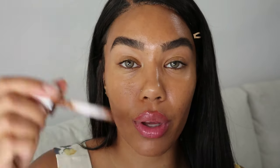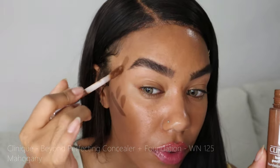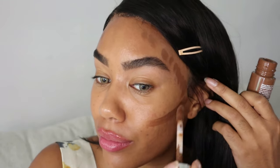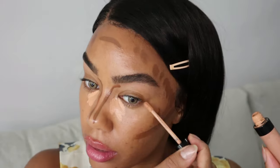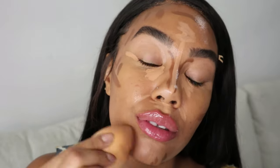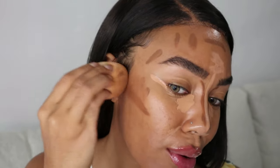The reason I'm not using a beauty blender is because the foundation is so light coverage that it basically just disappears, so I'm using a brush for a little bit more coverage. For my cream bronzer, I'm using the Clinique Beyond Perfecting Foundation Concealer — I was skeptical at first since I don't really like Clinique complexion products, but it's quite nice. Before blending, I'm also using my Kylie Cosmetics concealer in Cedar.